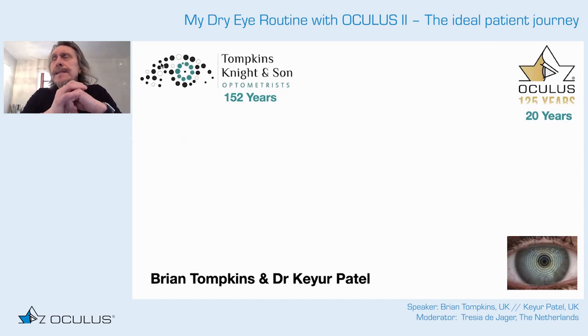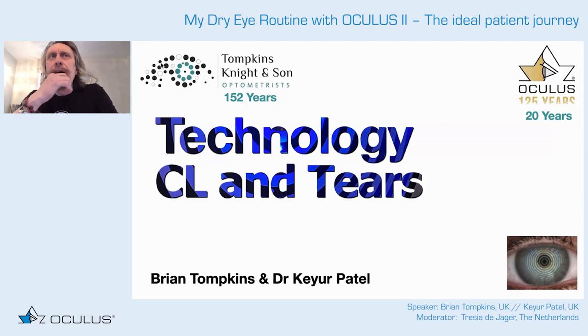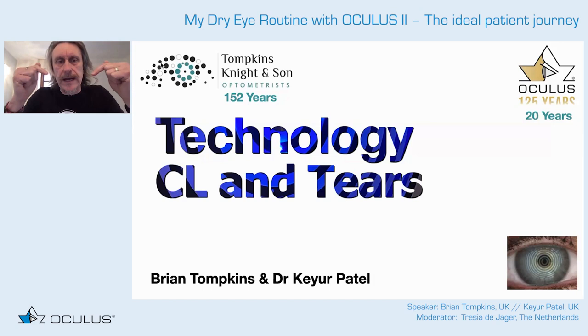As a practice, we've been using Oculus for many years — and while Oculus is 125 years old, we are 153 years old and proud of it. We work with technology and are really proud of our contact lens work and dedication to making contact lenses successful. That success comes from looking after the tears of our patients — not making them cry, but enabling their tears to be in the best condition possible.